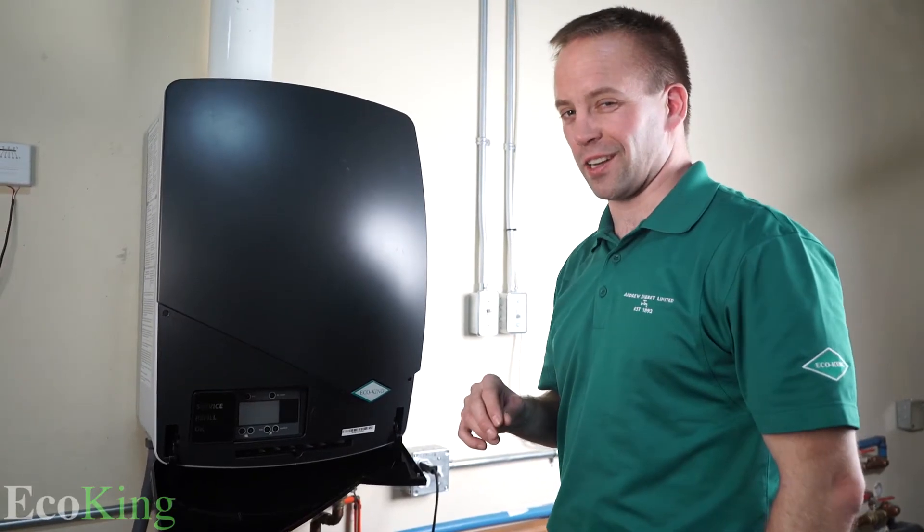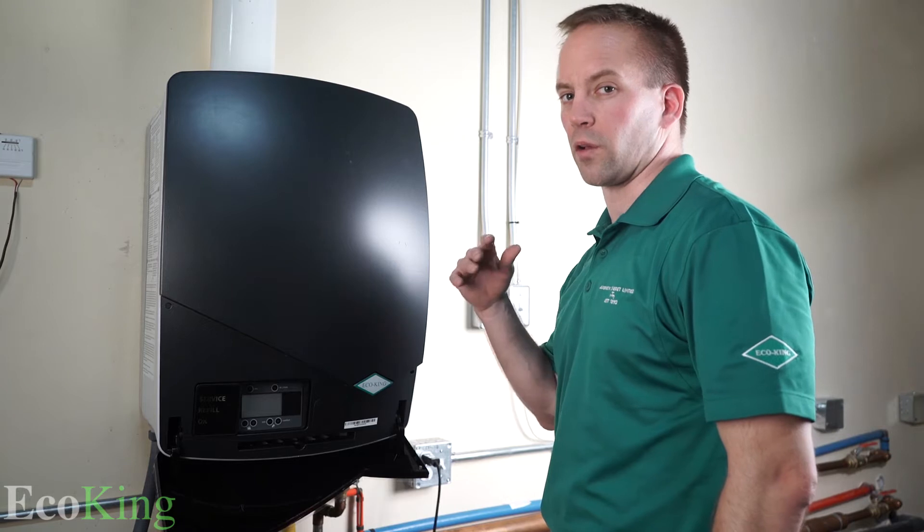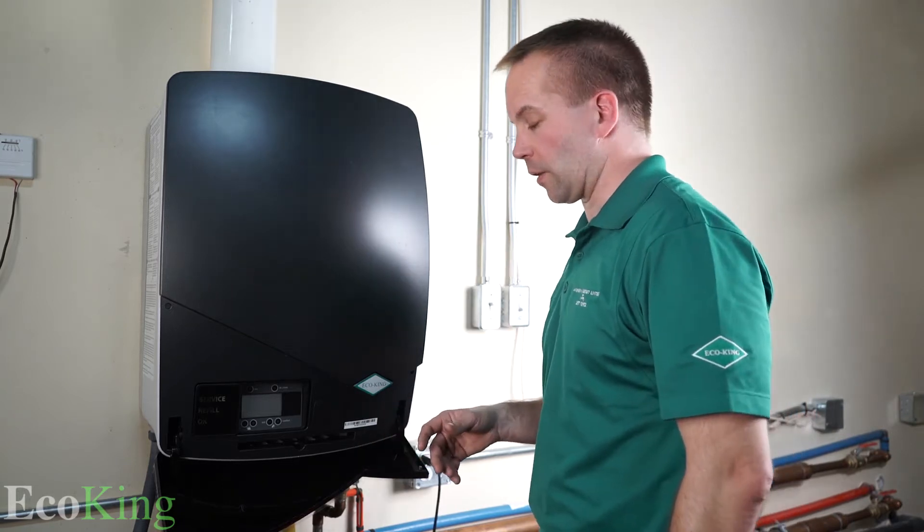Today we're going to show you how to do an EcoKing startup. It's a universal startup — it doesn't matter which model or which type of boiler from EcoKing.